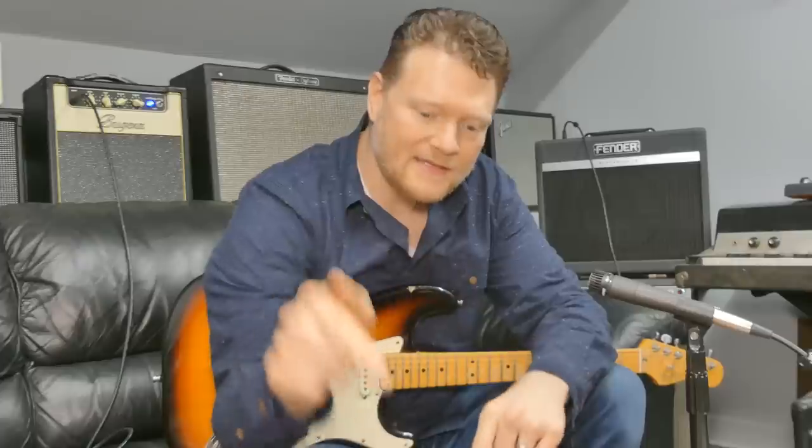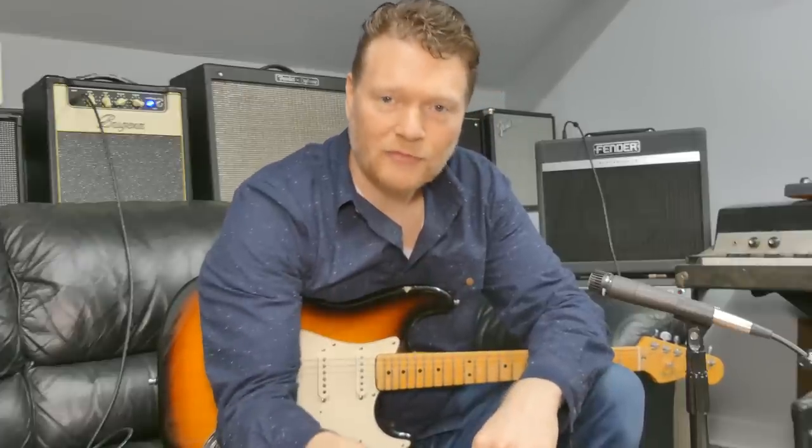Hey everybody, Kenneth Shwesley here. I hope you're doing great. Today I'm having a great day and I am testing out this ABY pedal from Donner.